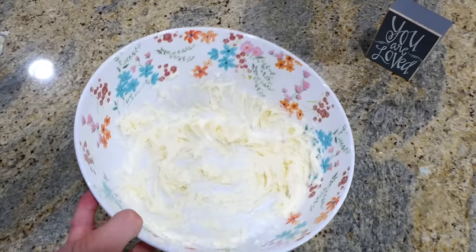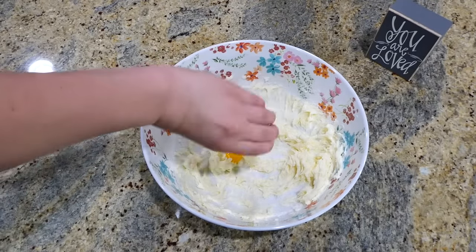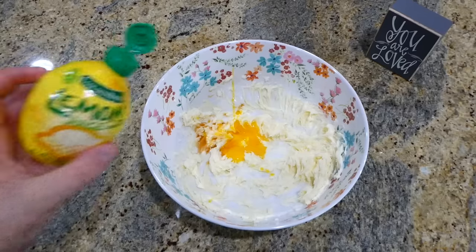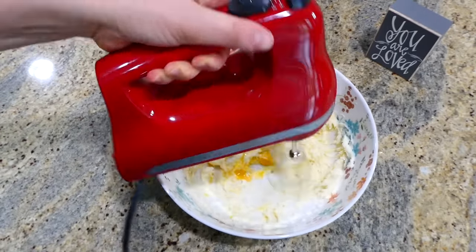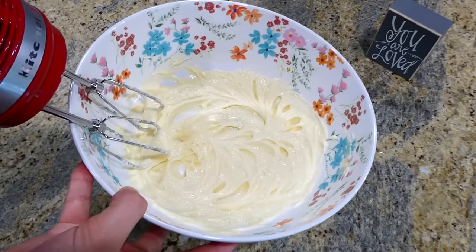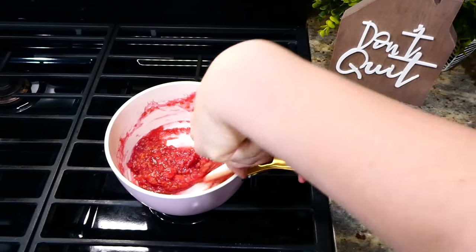Once it looks smooth, it's time to add in one egg yolk along with a half teaspoon of vanilla extract and a half teaspoon of lemon juice. Continue to mix this together with an electric mixer or a whisk for about two more minutes.